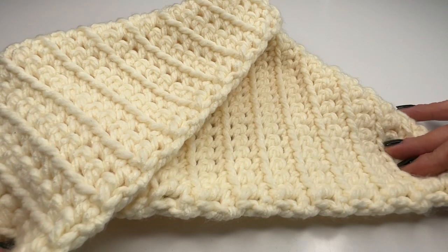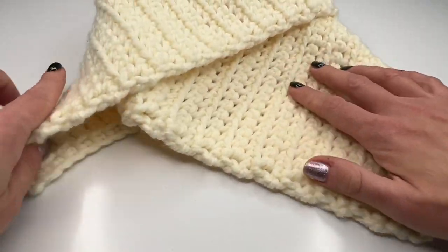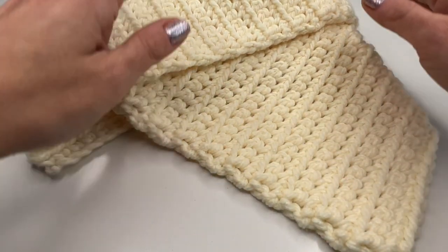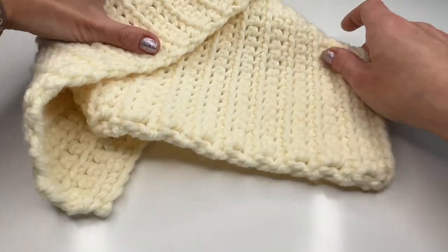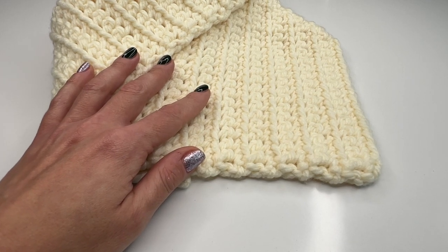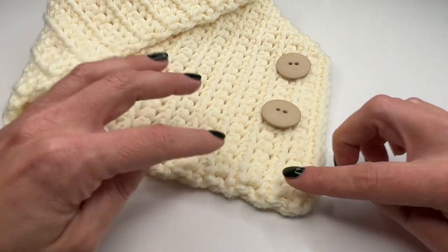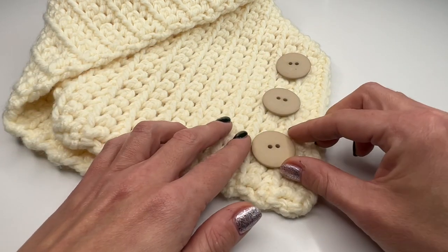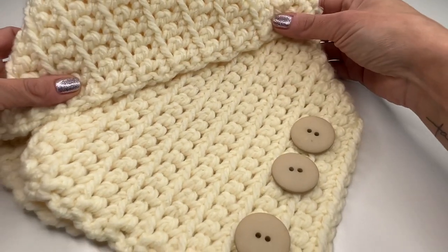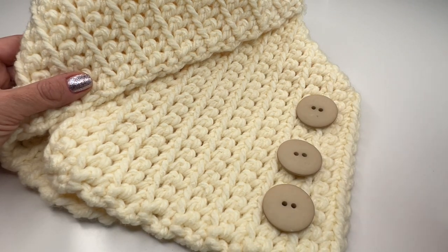You can wear it so it lays nicely on your shoulders, or with a little bit on your shoulders and a little bit on your chest. You could also use some buttons to decorate it — I think three buttons would look really pretty. This is a great pattern for a beginner; you can definitely do it.